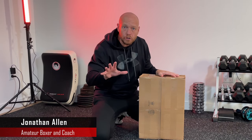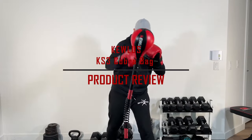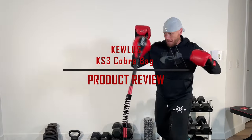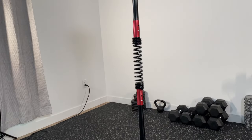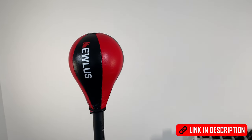Inside this box is the QLUS Cobra bag. The one that I bought is the KS3 freestanding version, and I've put a link in the description down below if you want to check it out.